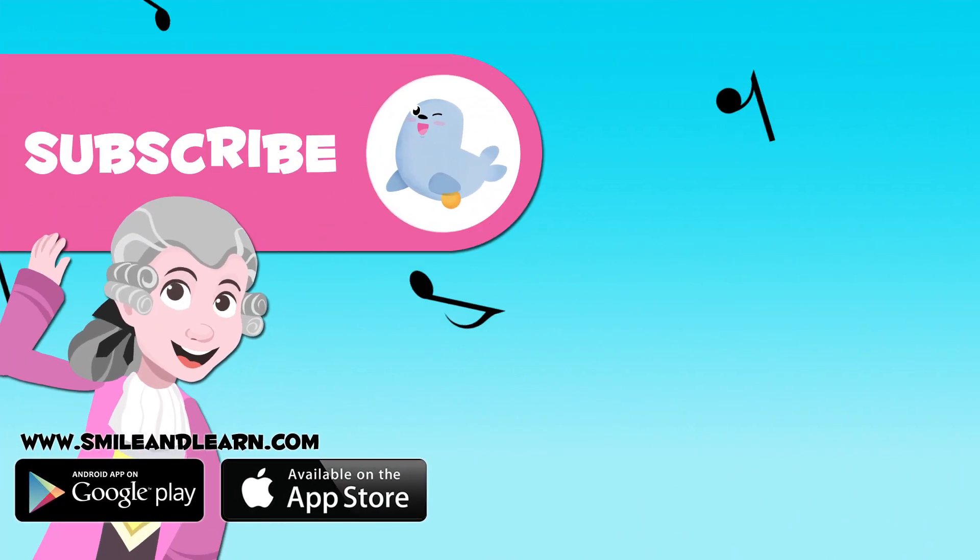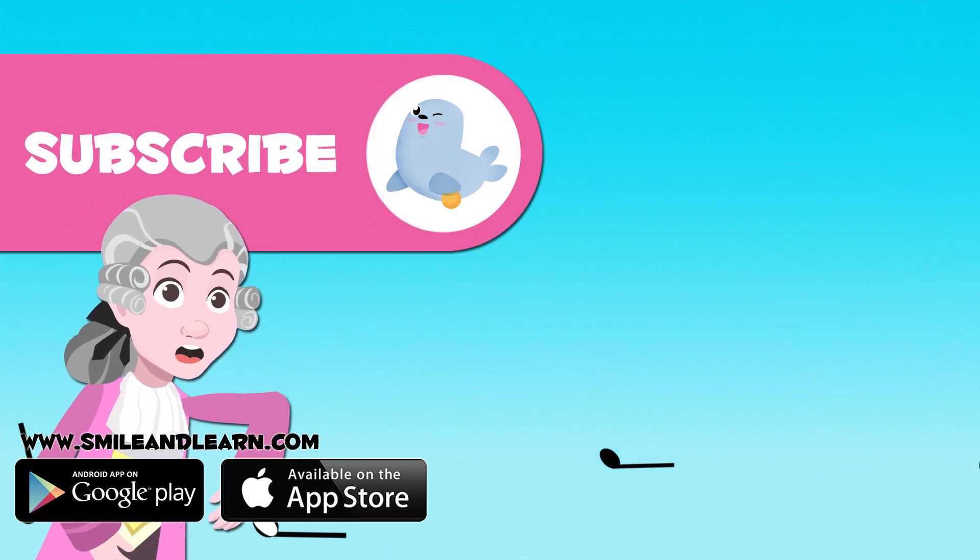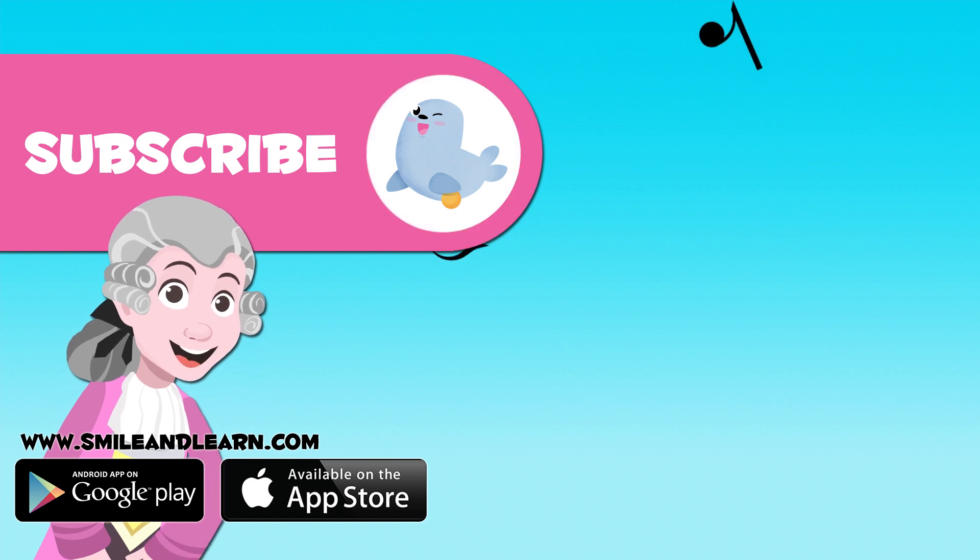Did you like this video about string instruments? Subscribe to our channel by clicking on the seal below, and if you want to keep watching more videos, click on the boxes.